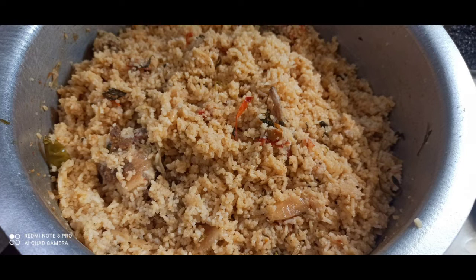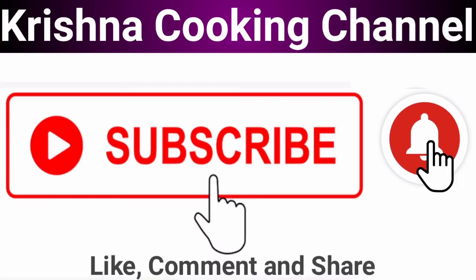You will be ready in 10 minutes. If you try this, please comment. If you are subscribed to our channel, please click the bell button and select all options. Thank you for watching.